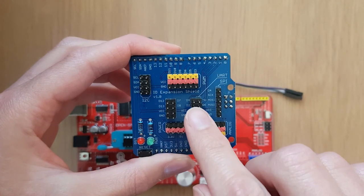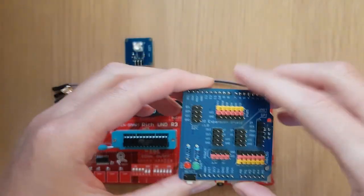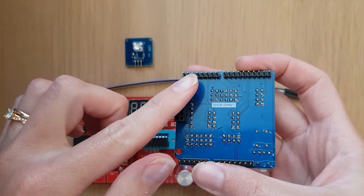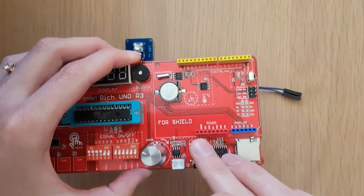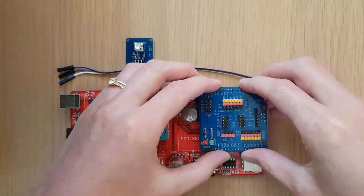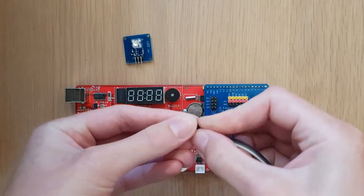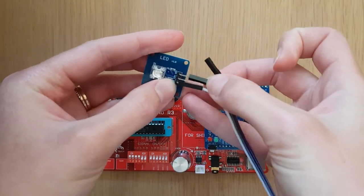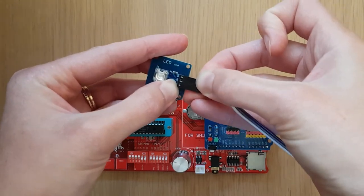The pin set that we'll be using to connect our LED is the digital pin set here. To connect this expansion shield to the board, we want to use these male pins on the back and plug them into the yellow, red, and blue header pins on the Arduino board. Next we need to take our hookup wires and connect them to our LED as we did before, and make sure that we connect the correct pins on the LED to the correct pins on the expansion shield.